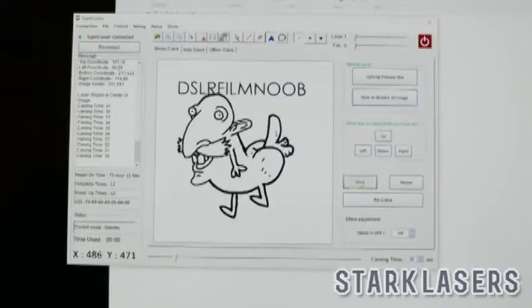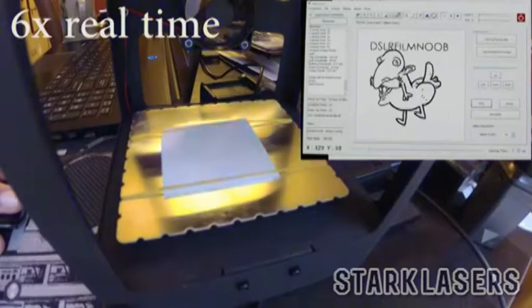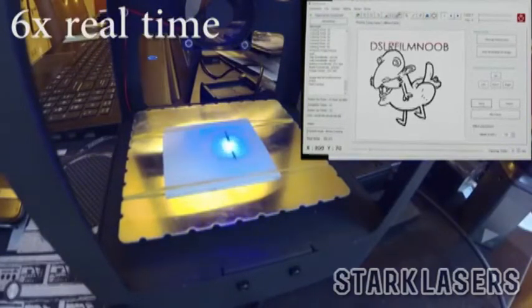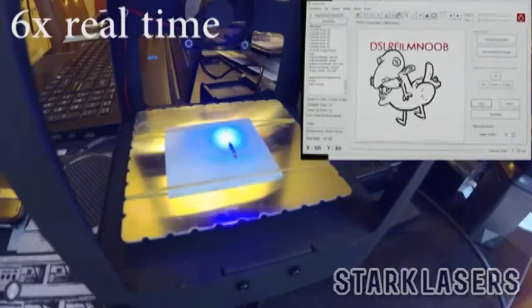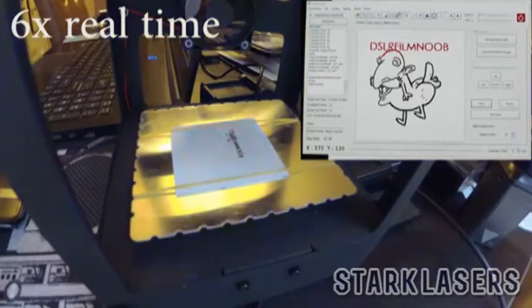Once you do that, just hit the start button and you can start carving into your material. This is just a piece of cardboard and it took about three and a half to four minutes to actually carve this out. I've got this playing at about 6x real time so you can get an idea of what's going on. As you can see on the image, it actually goes red as it completes portions of the cut while it is going through the item on screen.